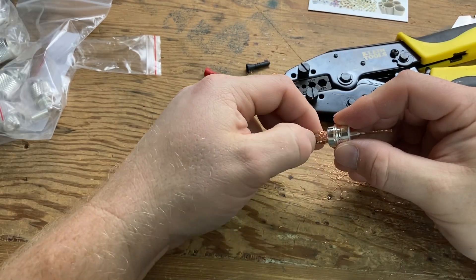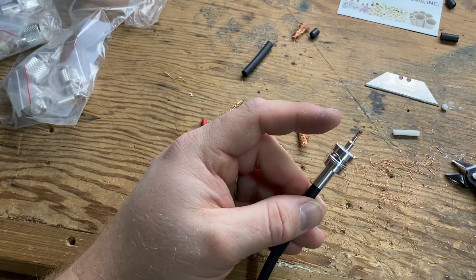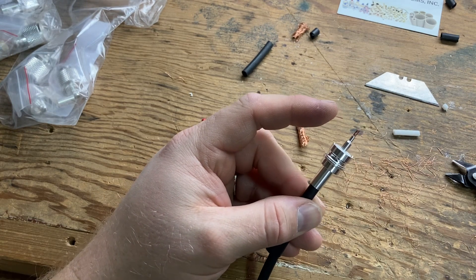This end is right there at the end. It's a crimper to use. Take a quick look at the spec sheet for the connector right now.